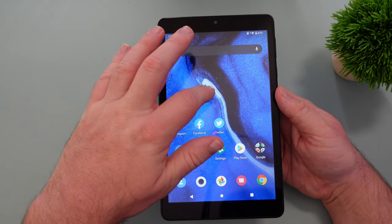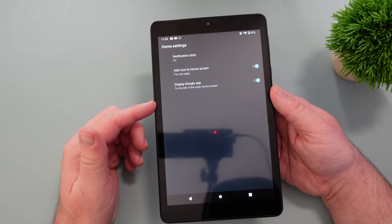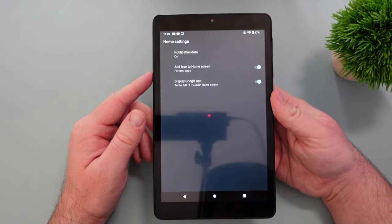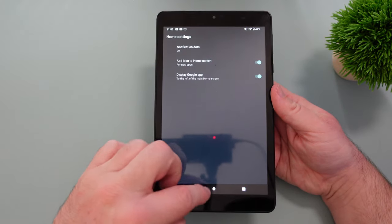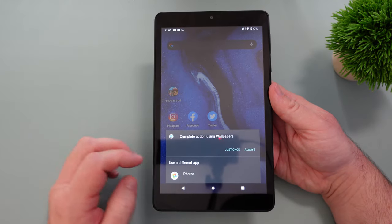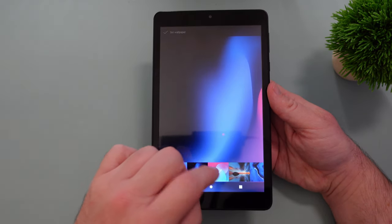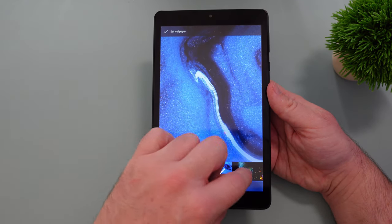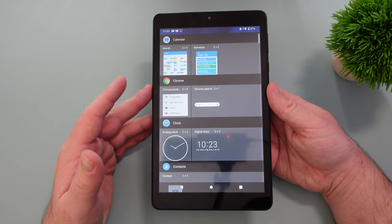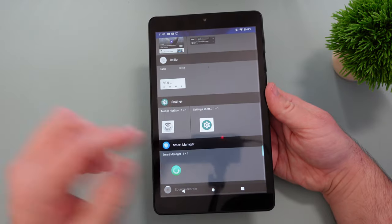Being vanilla Android, you're going to get a fairly normal interface like you would on a Pixel device. Going to home settings, there's not a lot to choose from in terms of customizations for your home screen. You can change notification dots on and off, add apps to the home screen, toggle the Google app feed on and off, and change your wallpapers. The wallpapers aren't that bad actually — pretty chill, not overwhelming. You can also add widgets, so you can interact with your apps just like on any other Android device.